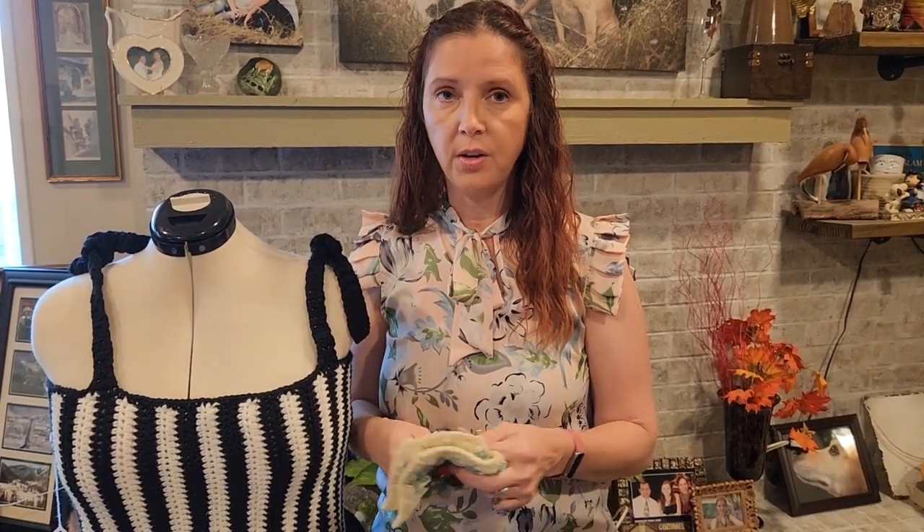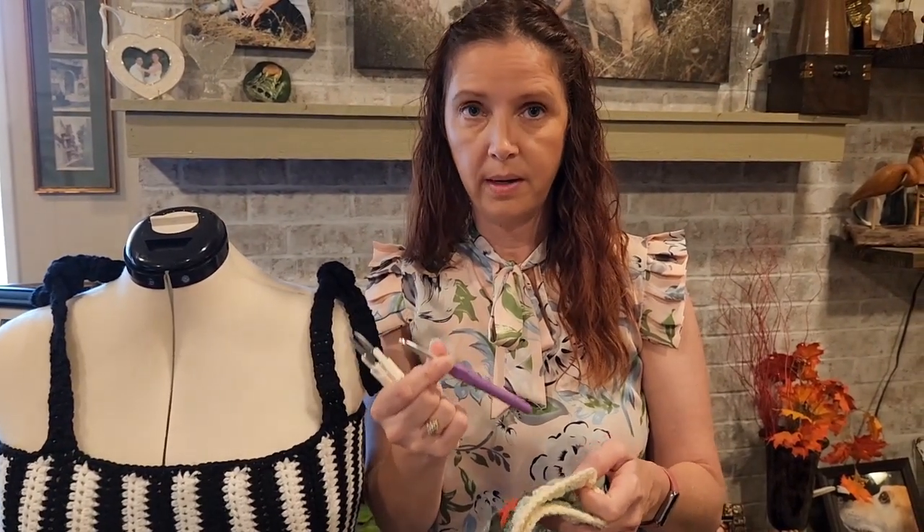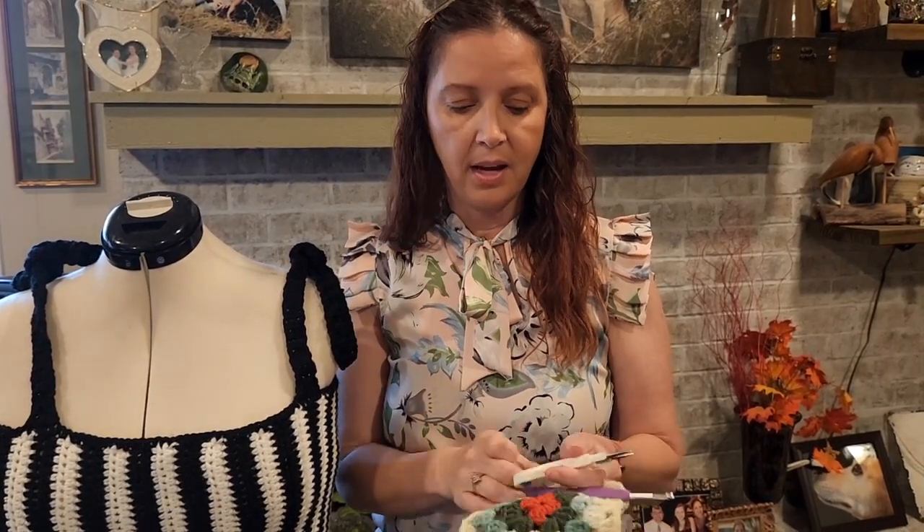I've used four different colors of yarn. It's very versatile and you can use whatever colors you want — you can even use all the same color. The crochet hook I'm using for the worsted weight 4 is the 5 millimeter — look right here — and this is what I'll be crocheting every single bit of this with. You're also going to need some scissors; I've just got my handy dandy scissors here.